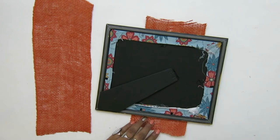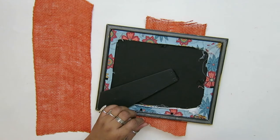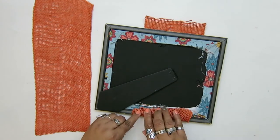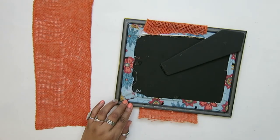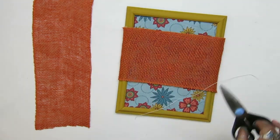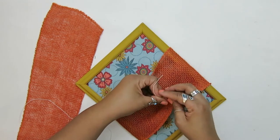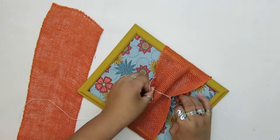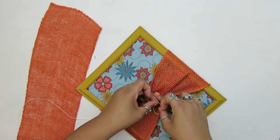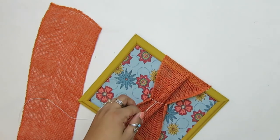I'm just cutting out the burlap a little bit larger than the picture frame, keeping in mind that you want to make sure there is a little bit of slack because we're going to tie the centers of the burlap together. So you want it to be a little bit loose. I'm using the string to tie it here and you see how tight it is — I wouldn't be able to tie it any tighter than this, so that's why you want to give it a little bit of leeway.